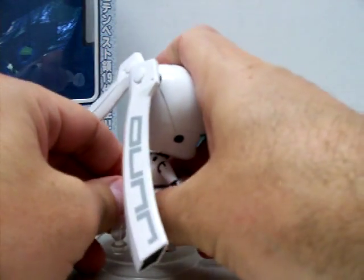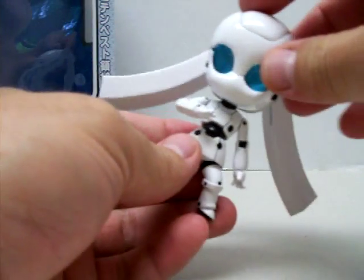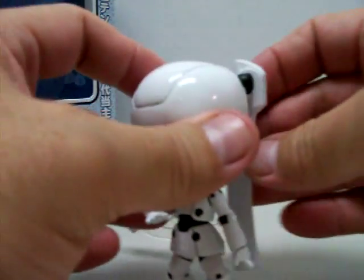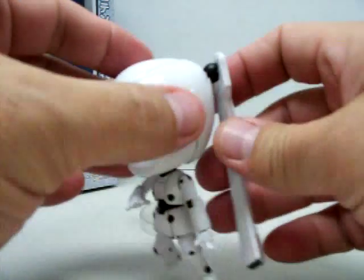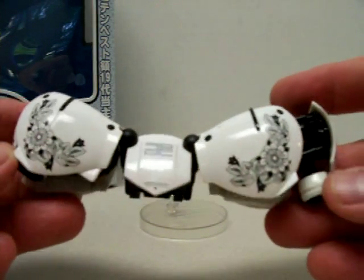Let's take a look at the stand here. The stand just grabs her around the waist and holds her up. You can see that all of these parts you can move back and forth. She comes with a couple different accessories — you can change out what I guess you'd call ponytails, and here's the second set. You can see the detail on this real well too.